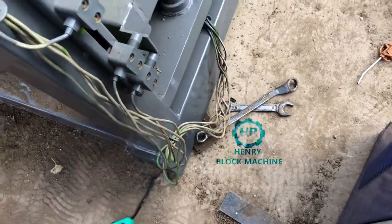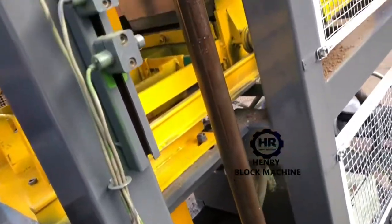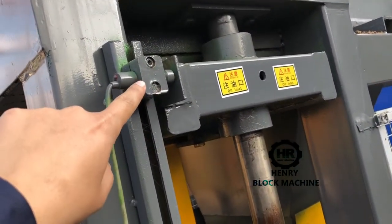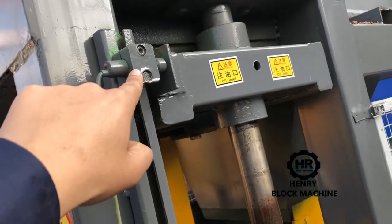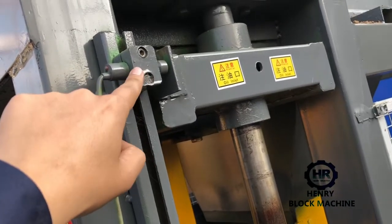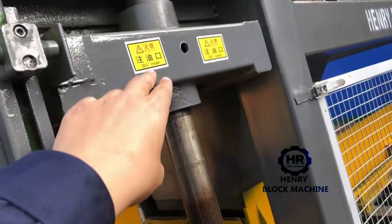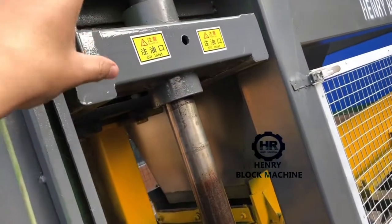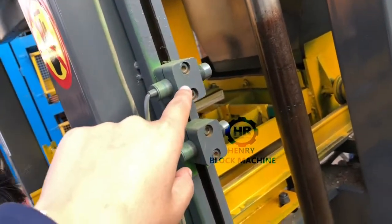Now I want to introduce which one is the foundation sensor — the one there's no need to adjust. This one is fixed. No matter what kind of bricks you want to produce, this sensor does not need to change. That means after the top mold lifts up to here, the mold will be stopped. These sensors are no need to change.